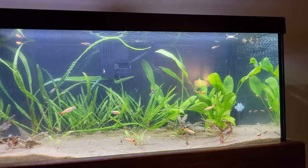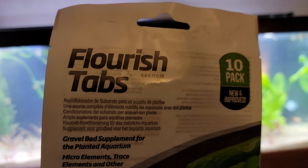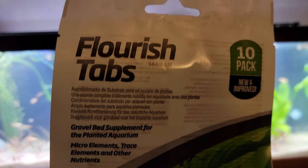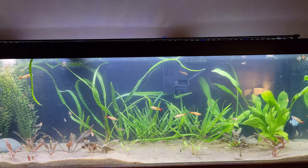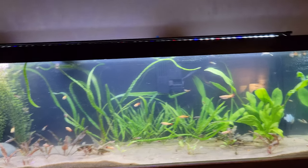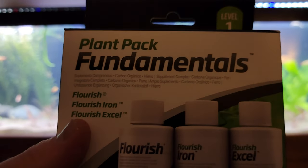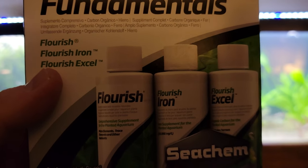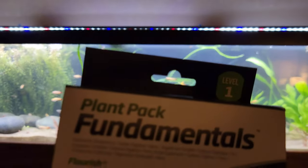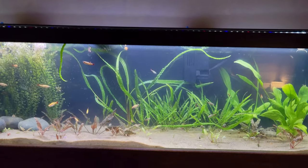I don't know what to do with these swords. I did also recently get some flourish tabs — four of them specifically. Swords are very reliant on nutrients from my past experience. I also got a little plant fertilizer pack. That was only about $20, maybe $18, for both of them. I got them from Petco.